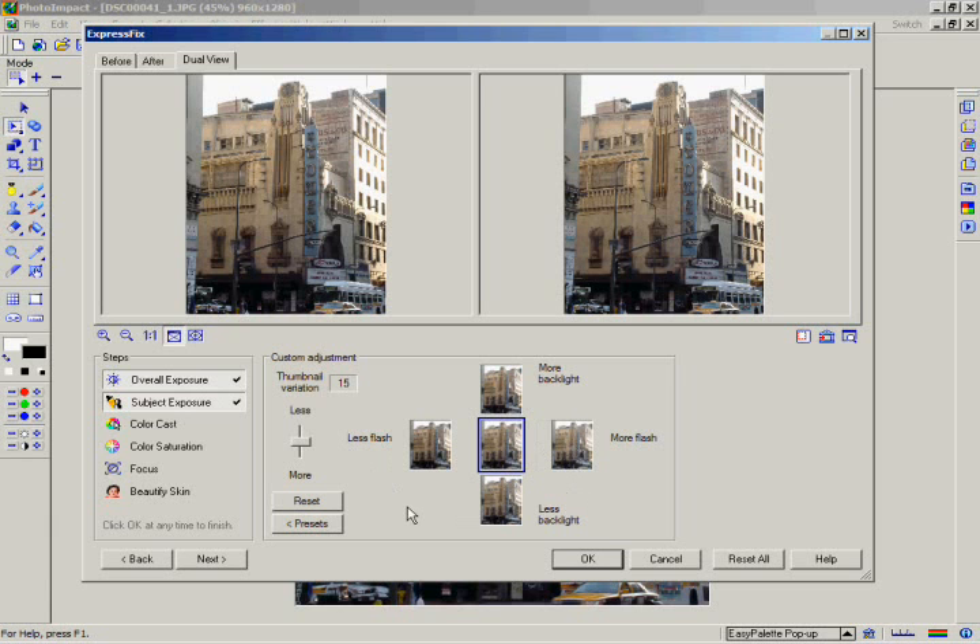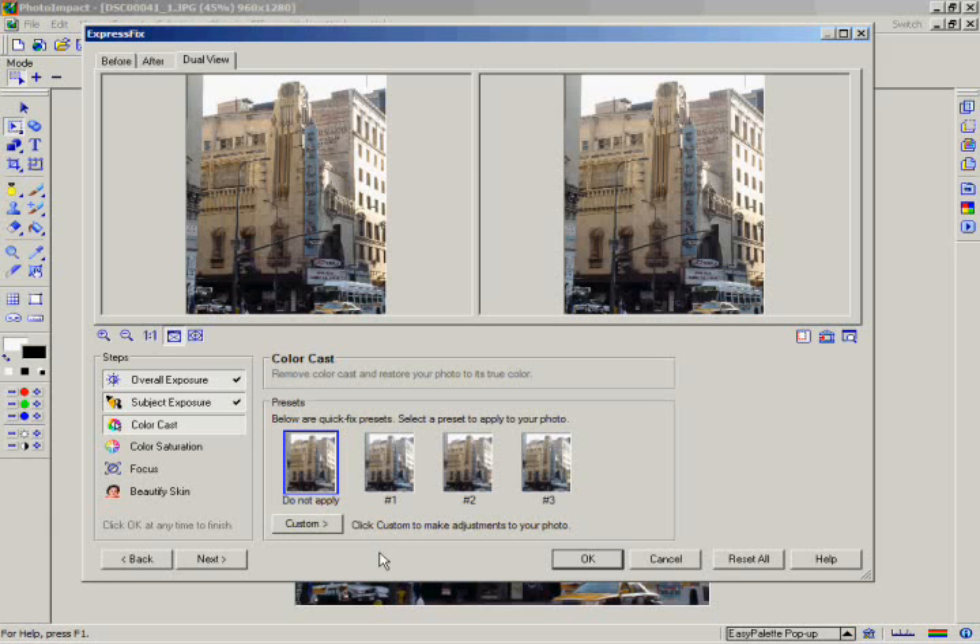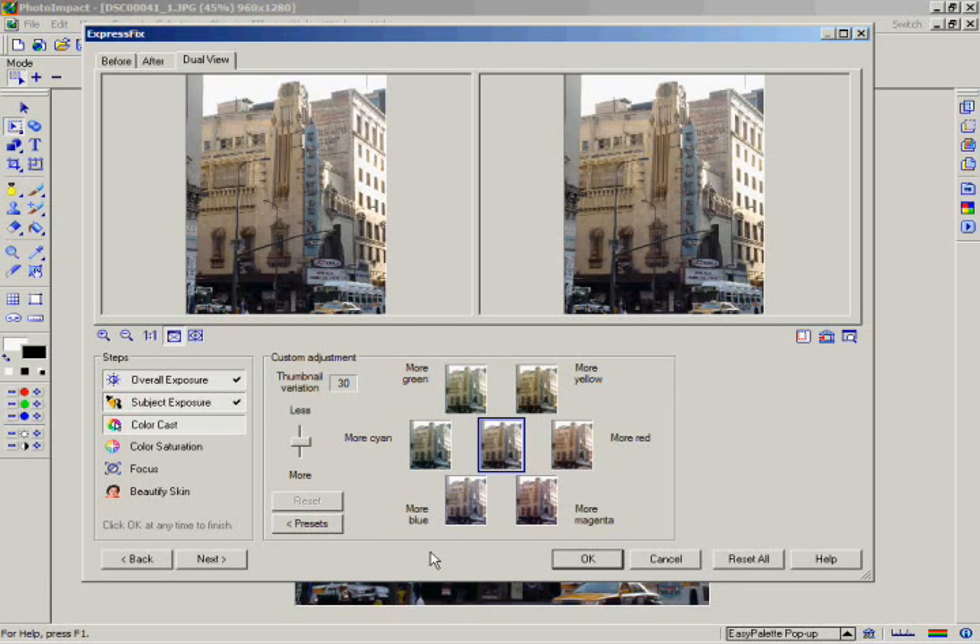Click on the Color Cast button to go to the next step. This step allows you to balance the colors in your image by adding a colored filter. Click on the Custom button. With the thumbnail variation at 30, click on the More Yellow button to add a bit of yellow to the image.